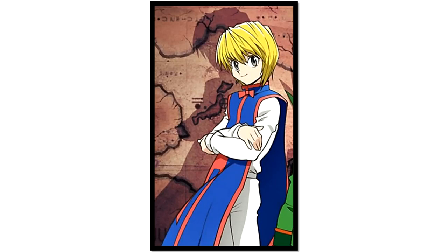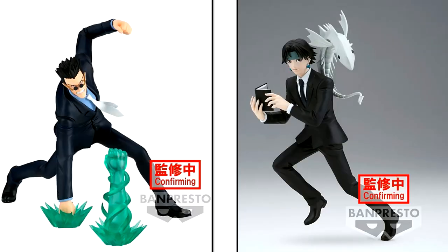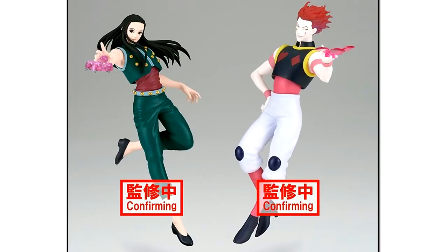Hunter x Hunter is in my top 5 list of my favorite anime of all time, and because of this I always enjoyed unboxing their statues. There are upcoming Banpresto statues of Leorio — who is my favorite — Chrollo Lucilfer, Hisoka, and Illumi Zoldyck. I am excited for all of this.